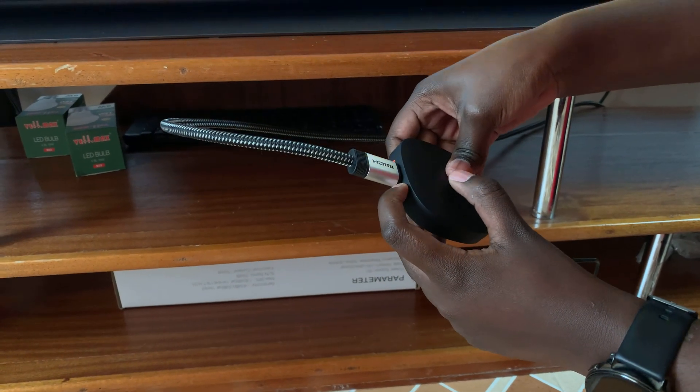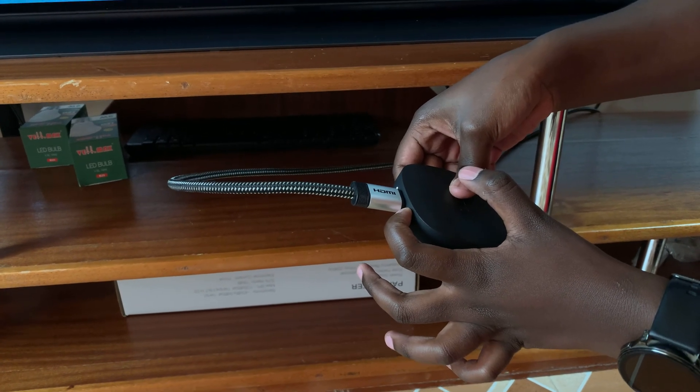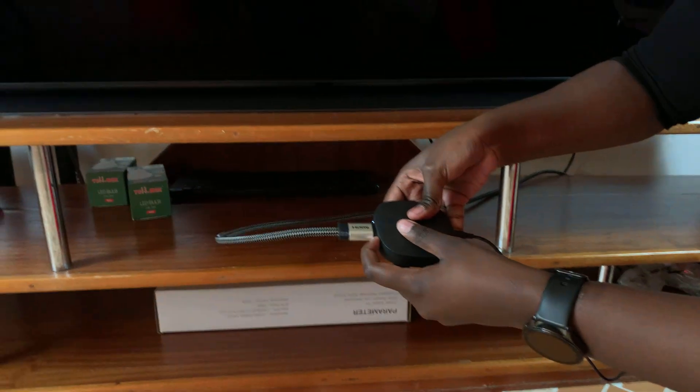Count another five seconds — one, two, three, four, five — and then just continue pressing until you see the recovery mode menu appearing on your TV screen.